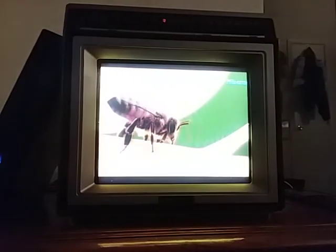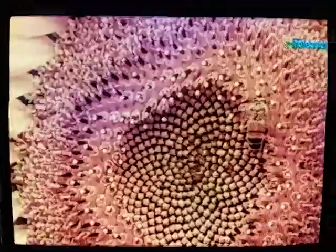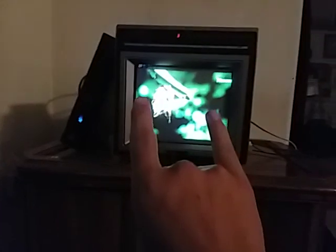Alright, turn the volume down. Yeah, that looks pretty good. This is a 1987 Sears AC/DC color TV — oh heck yeah, it's an AC/DC TV.